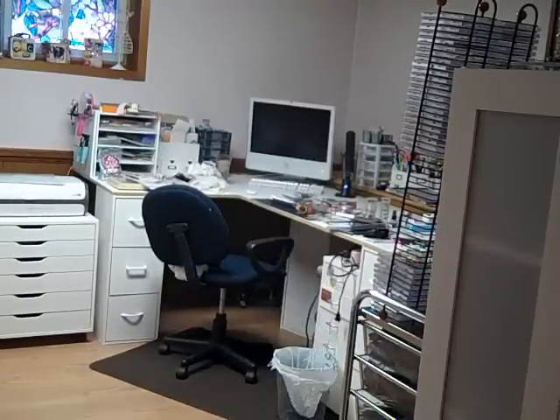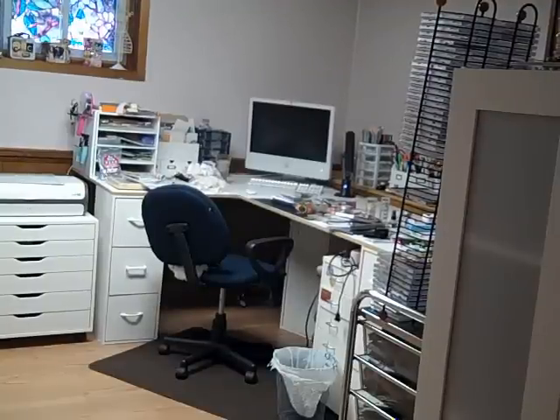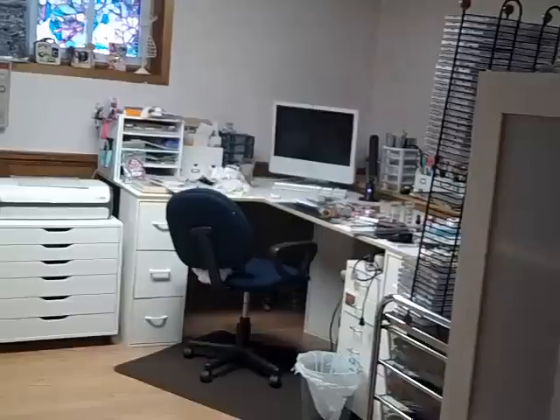Hey guys, I'm doing a room tour. I already did one earlier but it was kind of shaky, so I'm going to see if this one works better. I'm on my tripod so hopefully it'll work a little better. I'm going to do a slow pan — that's my desk.